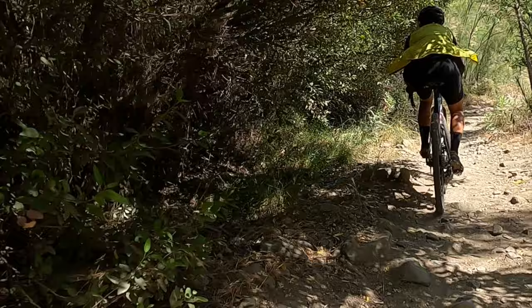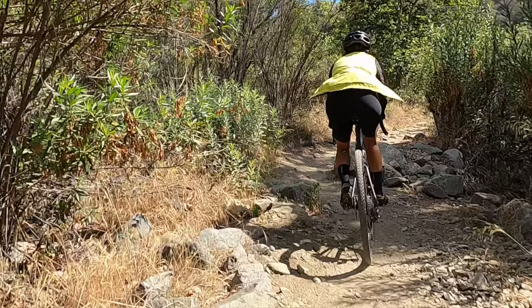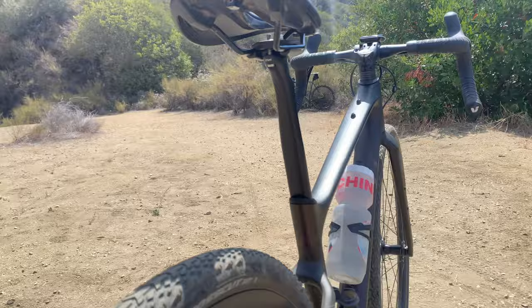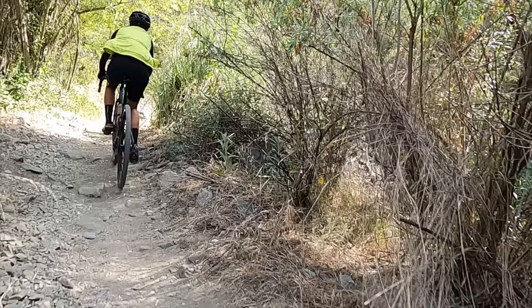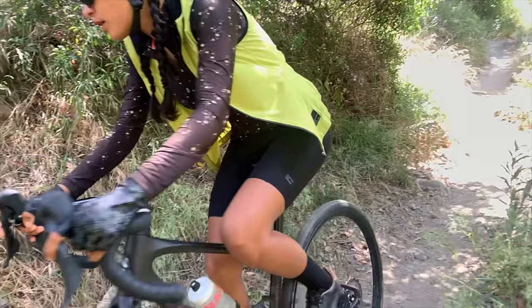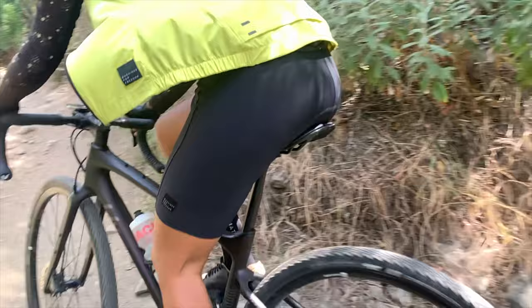I can't really tell you if this seat post is more compliant and overall better because I rode it so differently from one day to the next. What I can say with certainty is that this seat post has saved me 95 grams, which I'm super happy about because I do climb a lot on this bike. In my opinion, this seat post looks so much cooler than the stock one. It would have been ideal to ride the seat posts back to back like I did in my gravel bike versus cyclocross video, but I got in a little accident and didn't ride this bike for about a week, and the first ride after the crash was with the new seat post.